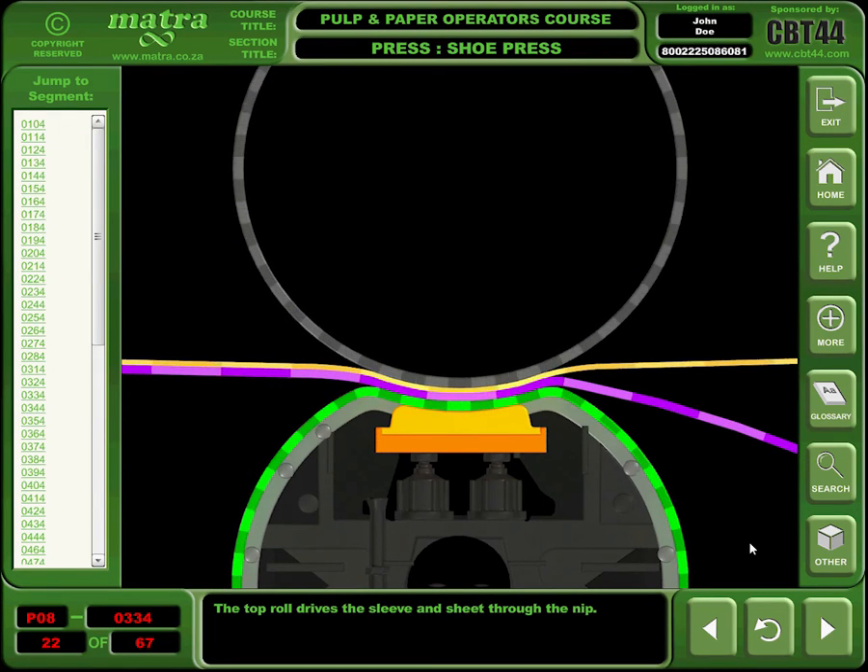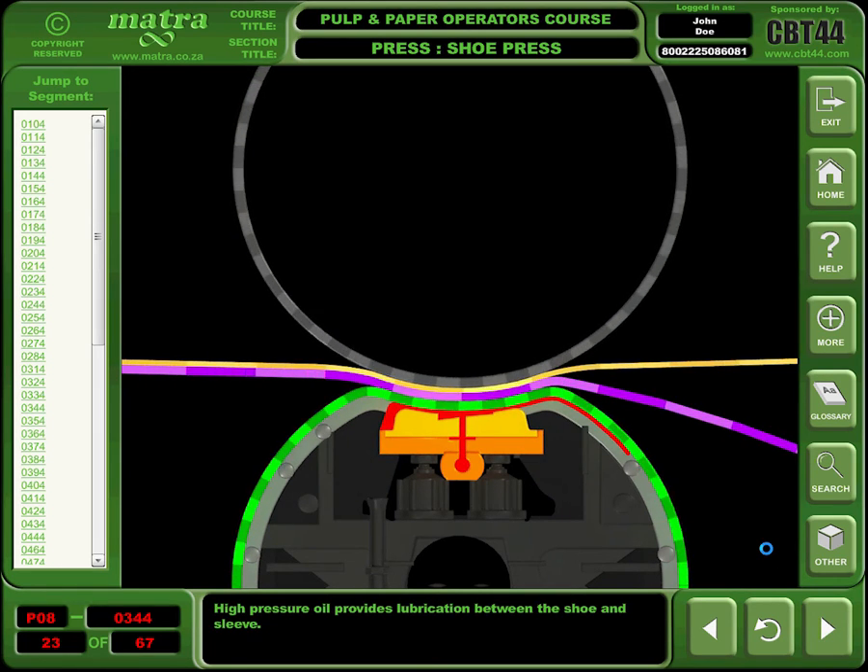The top roll drives the sleeve and sheet through the nip. High pressure oil provides lubrication between the shoe and sleeve.